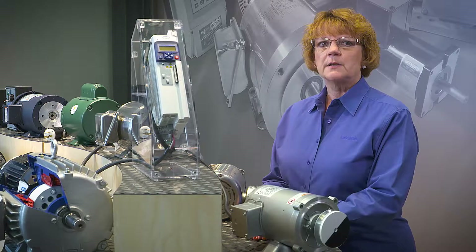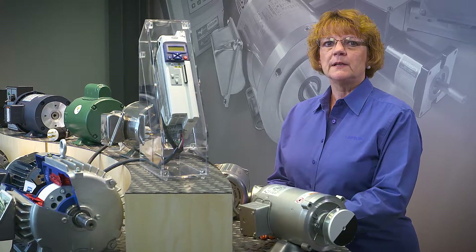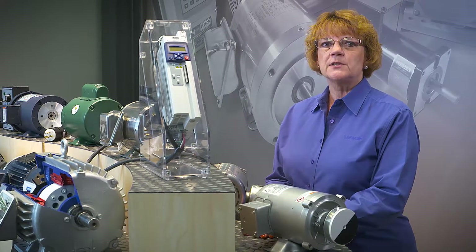Available as a stock product, the previously customized Platinum E PMAC motor is readily available and ready to deliver performance and savings to you.